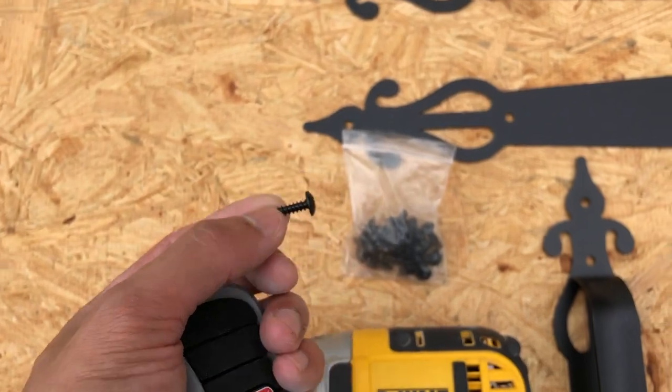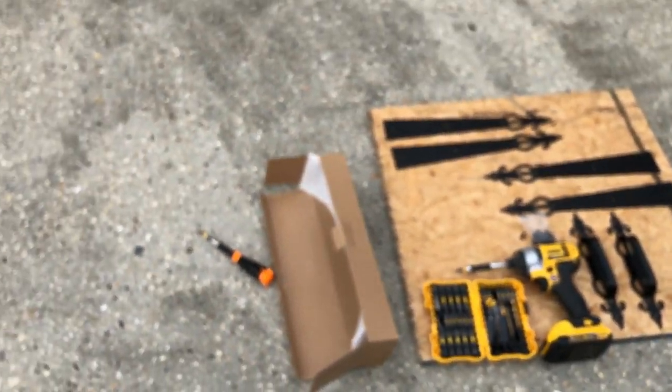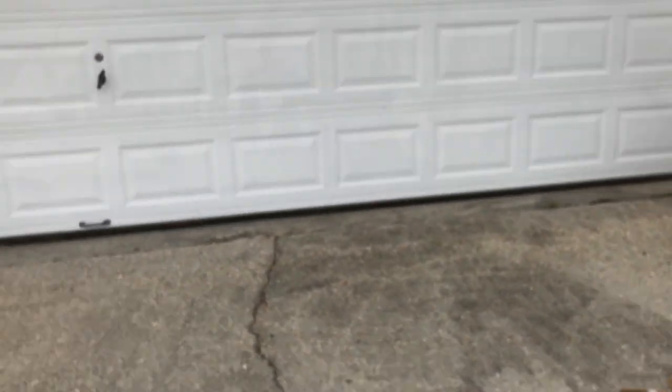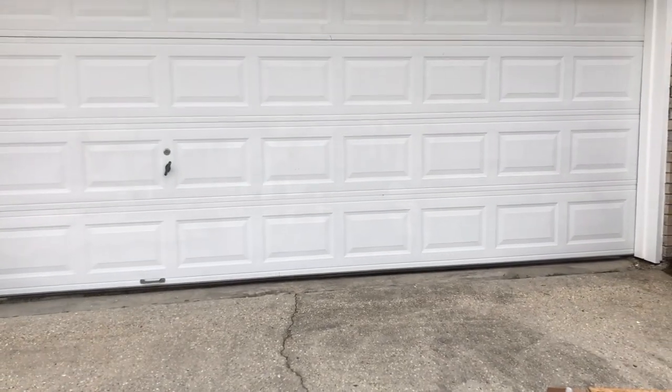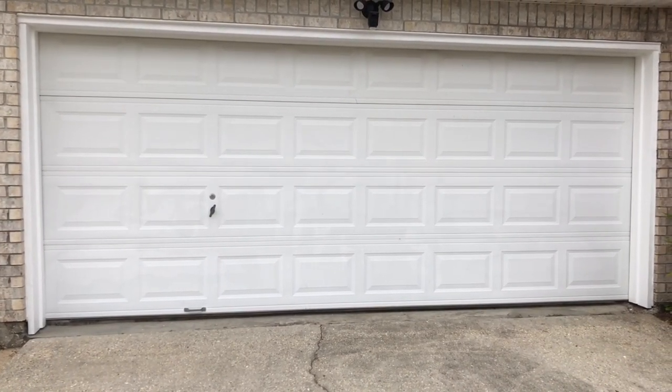Here's a quick look at the screws that it comes with and the six accent pieces that are going to be put on this garage right over here. This is what it looks like before — as you can see it's just plain and white, no accents at all, and I'm going to show you what it looks like afterwards.